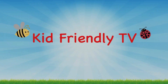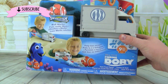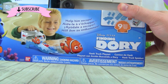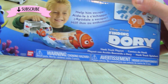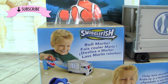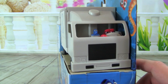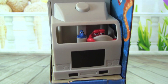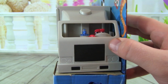Hey guys, it's Pete from Kid Friendly TV, and I am really excited because we are playing with a toy from the new movie Finding Dory. It is the Hank Truck Playset, and this is a Swiggle Fish toy, and it comes with Swiggle Fish Marlin, and it comes with this truck driven by Hank the Octopus. How silly is that — look at him driving the truck! This looks like so much fun, so let's get it out of the box.